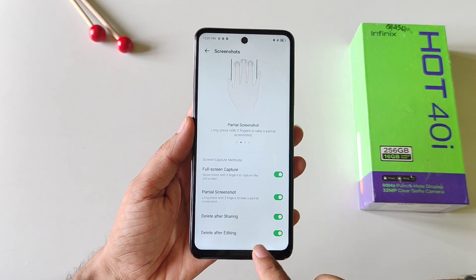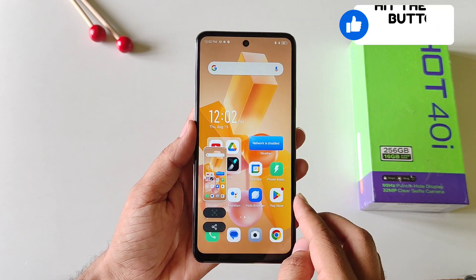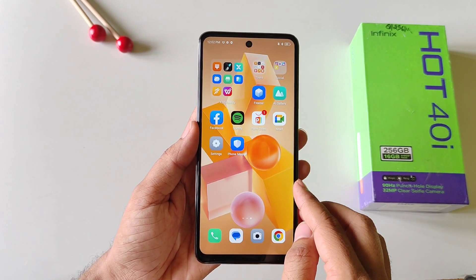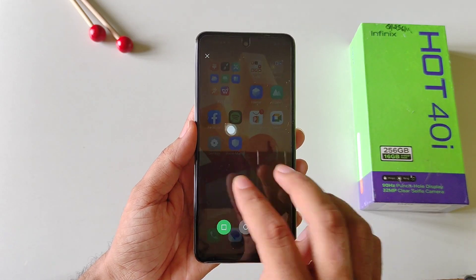Also enable Partial Screenshot. Now if you swipe down using your three fingers it will take a screenshot. If you want to take a screenshot of a specific area, again use your three fingers and then tap and hold on the screen.